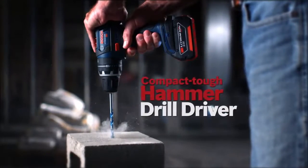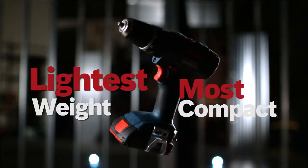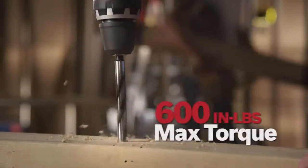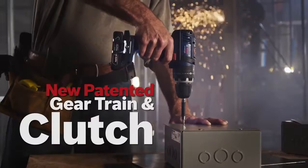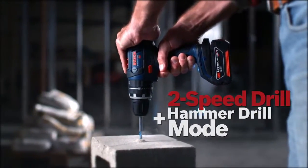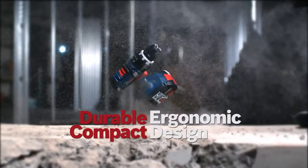The Bosch 18-volt lithium ion compact tough hammer drill driver — the most compact, lightest weight available. 600 inch pounds of max torque, high performance motor, new patented gear train and clutch, two-speed drill plus hammer drill mode, durable ergonomic compact design.